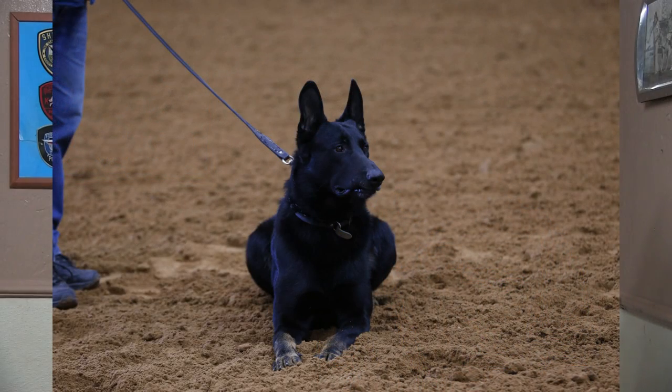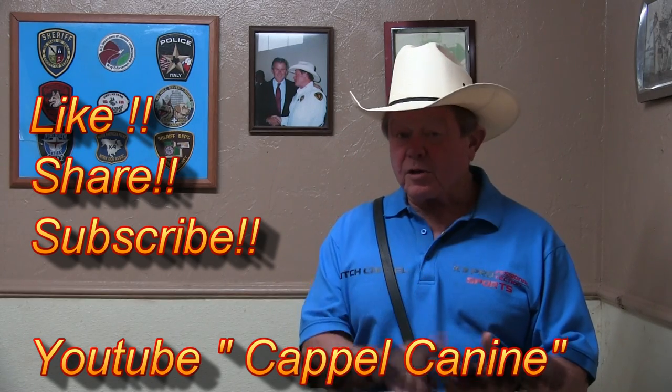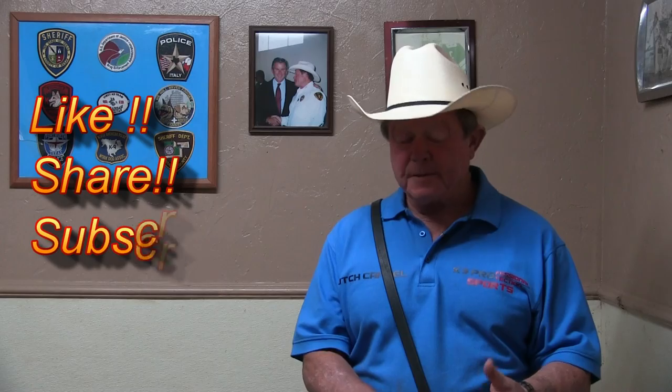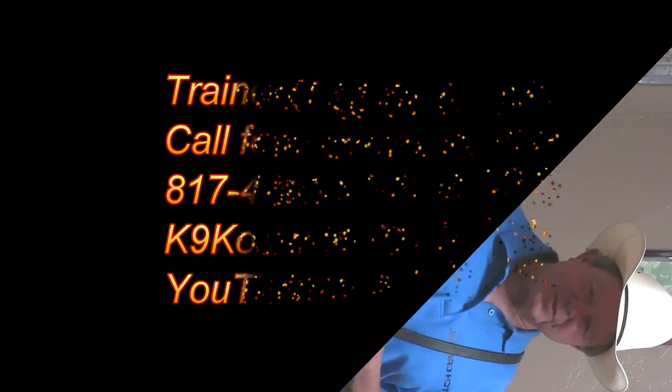If you'd like more information on the Western Shepherd, or just want to keep up with what we're doing as we develop this program — remember, this is developing right here in America. This is an ongoing project and you can be a part of it. Like, share, subscribe. Go to us on the Western Shepherd Facebook page, go to Capel Canine on YouTube, and watch as we develop this breed. Watch and see if we can actually do something that may not have been done in the last 200 years. Give us a comment, ask any questions you've got, and please follow our Western Shepherds and let us know what you think as we go.